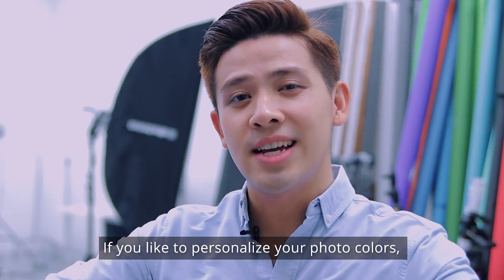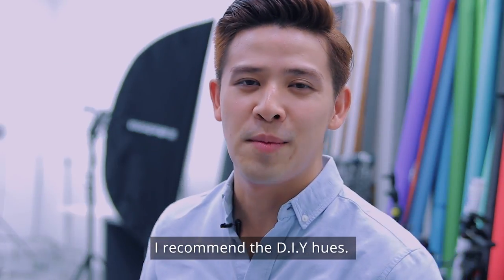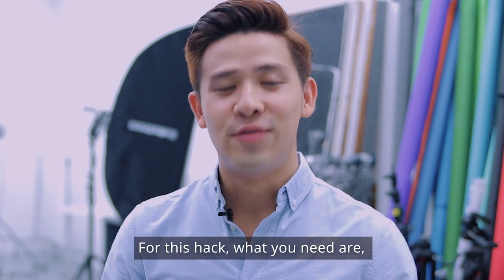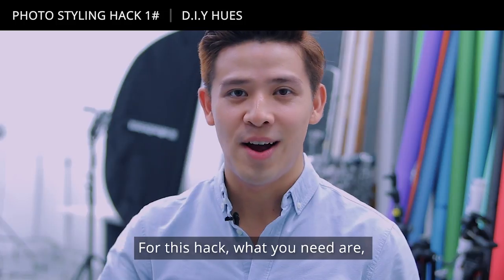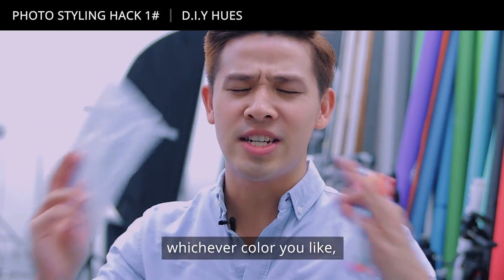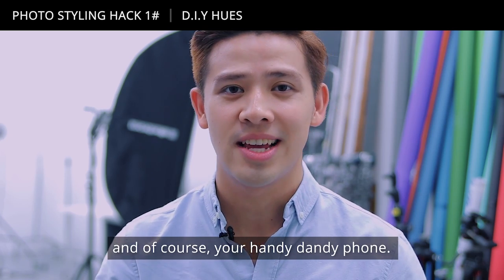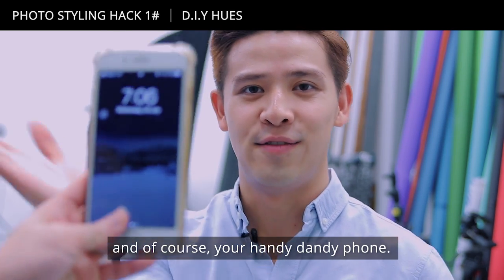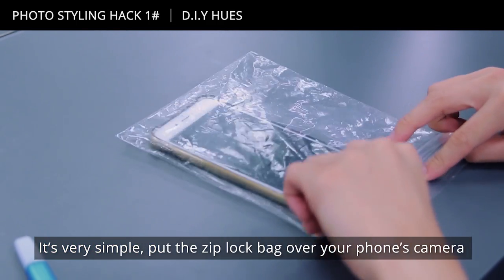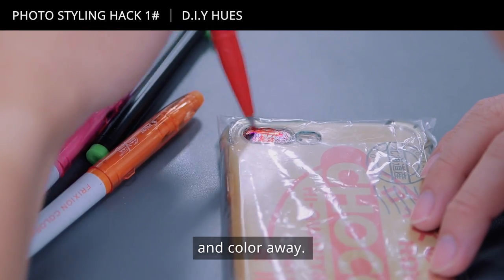If you like to personalise your photo colours, I recommend the DIY Hues. For this hack, what you need are one ziplock bag, a few magic markers — whichever colour you like — and of course, your handy-dandy phone. It's very simple: put the ziplock bag over your phone's camera and then colour away.